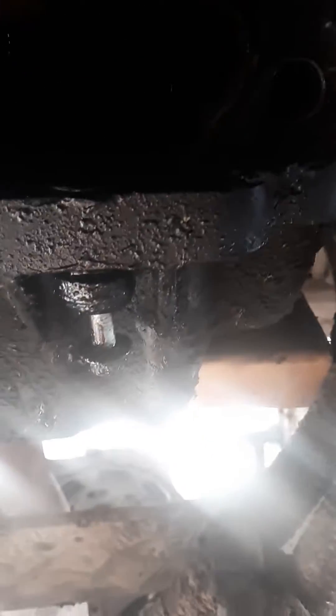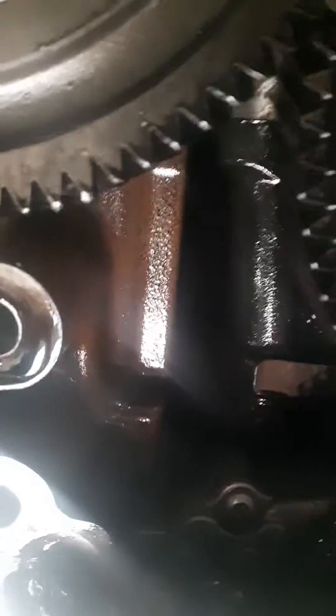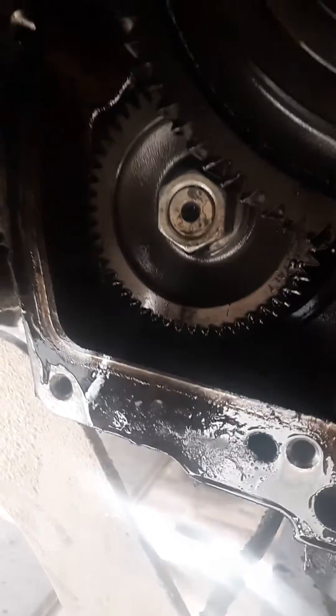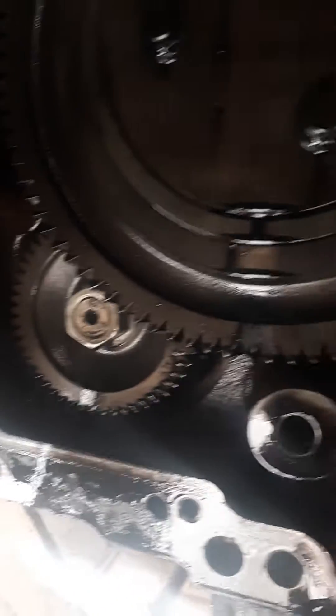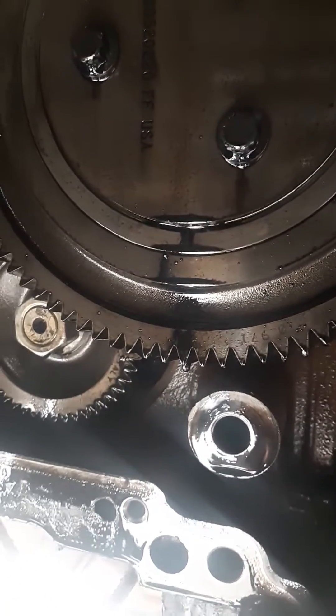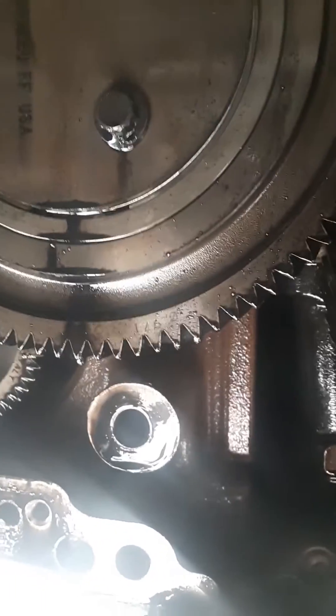Okay, everybody. I haven't made a video in a while, mainly because I've been a one-legged man in an ass-kicking contest, but we are replacing the seal behind the bell housing adapter on a DD-15 Detroit. Not much to this video — I just wanted to show a couple things that I ran into, and it might help somebody out.